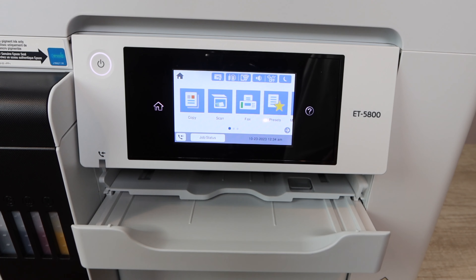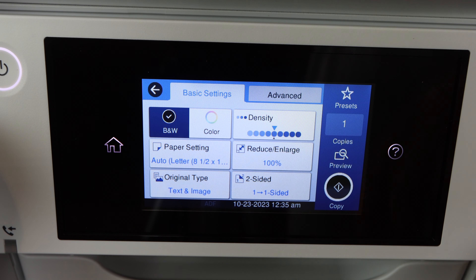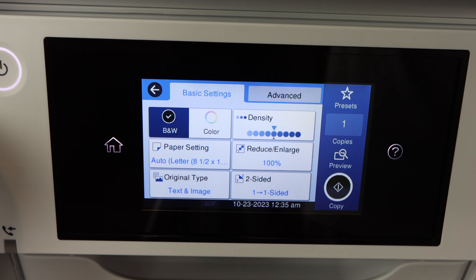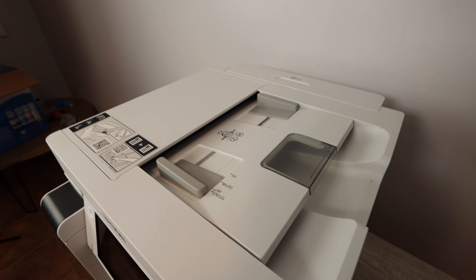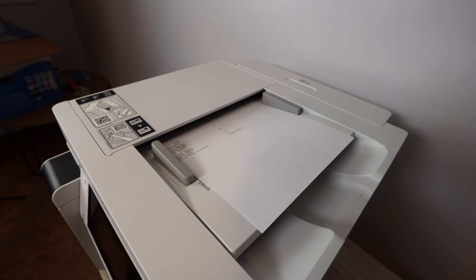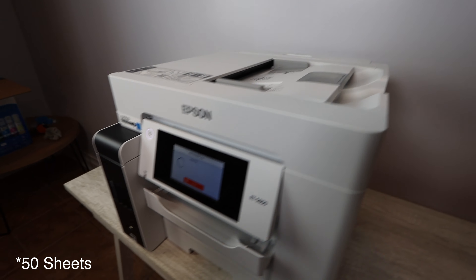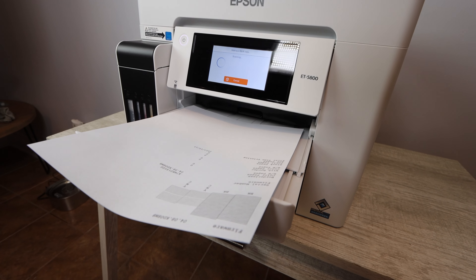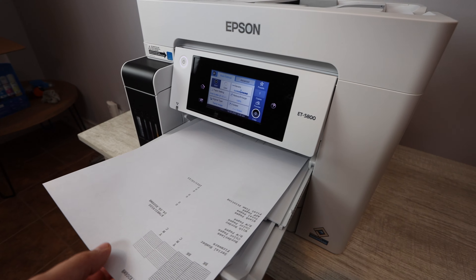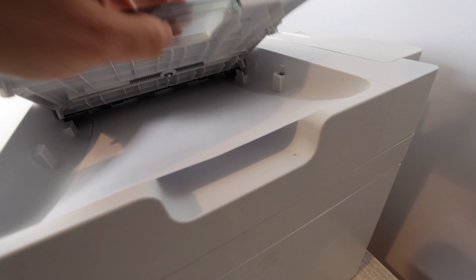Right now I'm going to scan with our automatic document feeder. The max scan size for the ADF is 8.5 by 11 — actually it can go up to 8.5 by 14. You can scan to the cloud, to a USB memory device, to email, to FTP, to SMB, or standalone. You have a lot of options. The capacity is about 20 to 25 sheets at a time into one document, which is really helpful when working with contracts and different documents. You're also able to do double-sided scanning with this — just make sure you select the right options on the device you're using to initiate the scan.